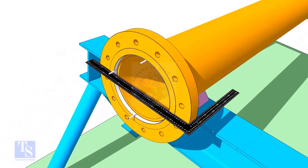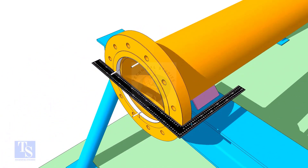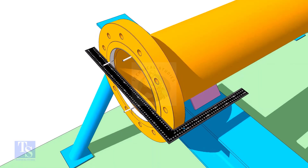Hold a right angle on the face of the flange and correct the squareness of the flange and the pipe horizontally.